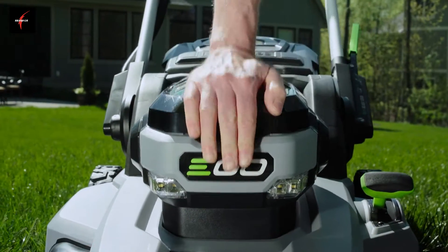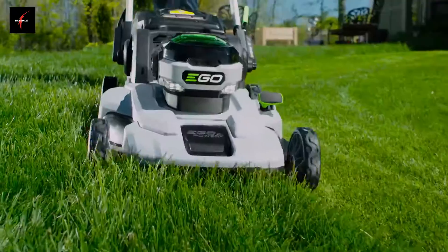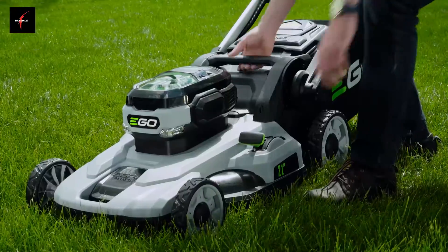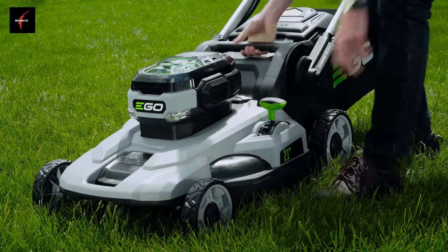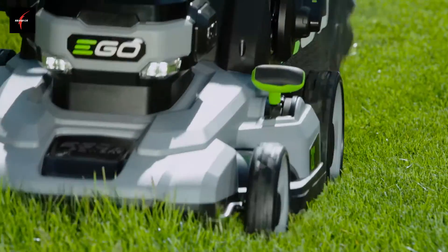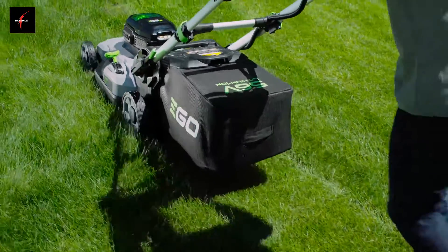Introducing the Ego 21-inch Lawn Mower, powered by the industry's first and most advanced 56-volt lithium-ion battery that delivers the torque of gas. Customize your cut with ease — changing the deck height or handle position is as simple as pressing a lever. Featuring an all-new 5.0 amp hour battery that runs up to 45 minutes on a single charge.